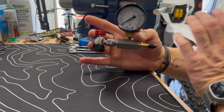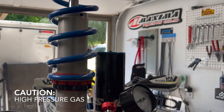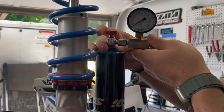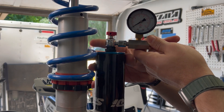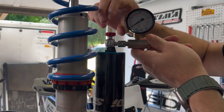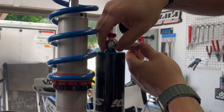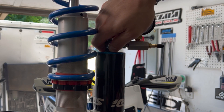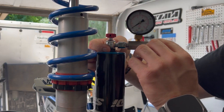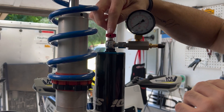Let's talk about how to use this before we get into assembly. Very simple: you take the black end and screw it down onto the shock. Make sure this is unscrewed all the way - the red tab is the actual part that presses down on the Schrader. Back it down and grab the whole thing as an assembly. You don't have to go super wild on it; it has an O-ring and that's enough to seal it.